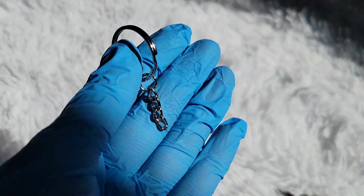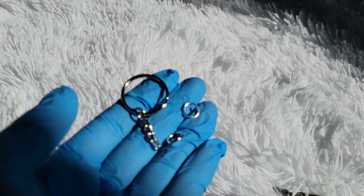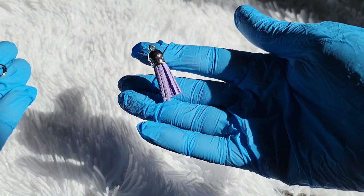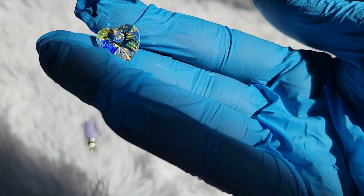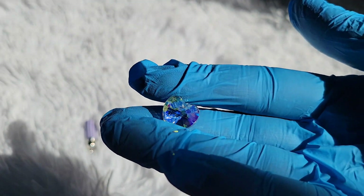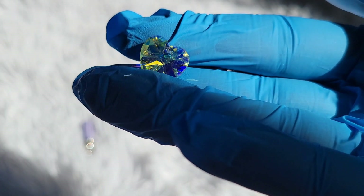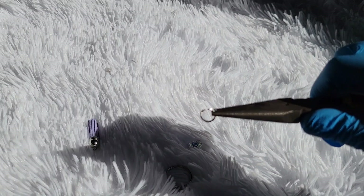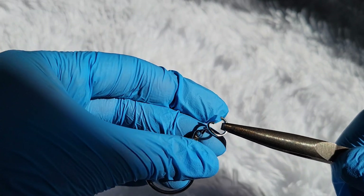Now I'm going to attach the keychain hardware. I get this off Amazon — I have my little keychain ring, some jump rings, and you could also add a little tassel or these faceted aurora borealis crystal beads. I get those off Amazon too and I'll link them below. I take my jump ring, two pairs of needle nose pliers, open that up, and attach the keychain hardware to my keychain.